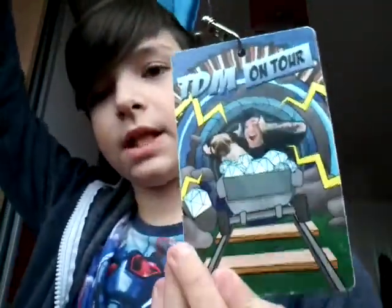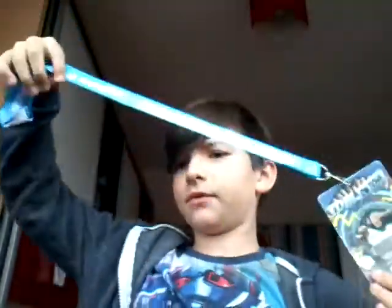So I've got this — it's a DanteTDM on tour, TDM on tour lanyard. It has a little clippy strap thing there so you can clip it back in and put it on your neck. And on the back it has an autograph card, but I didn't actually get to meet DanteTDM on Sunday, so that was a bit of a bummer.